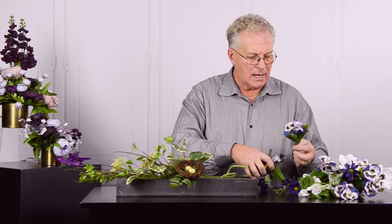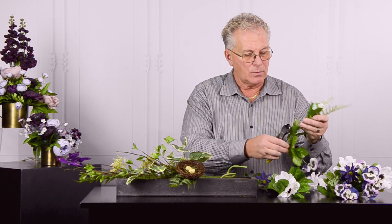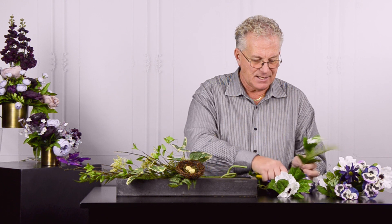I'm going to work my color combinations around the nest so it really directs the eye back into it, making it even more important. There's the fern — going to add that right in.